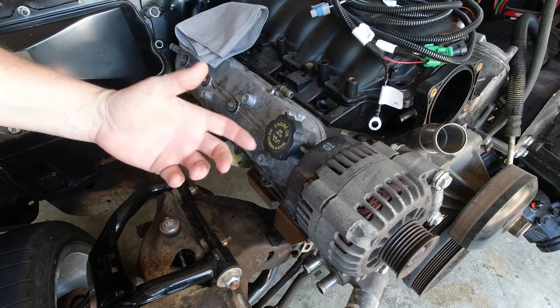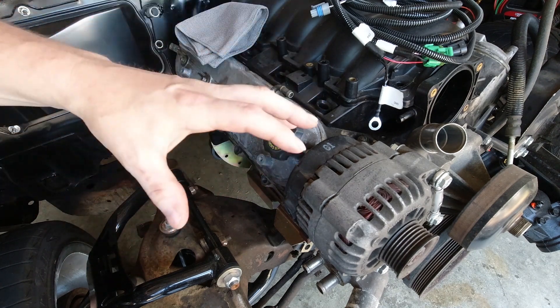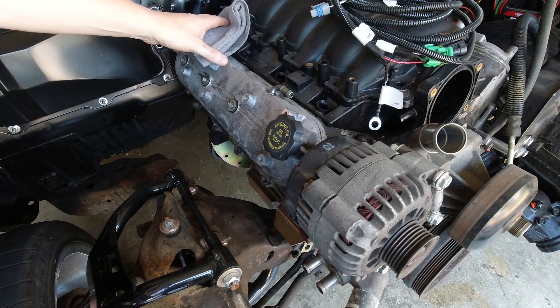Not sure which turbo manifold to use for the A-body Chevelle? Today I'm going to show you the best manifold I've found, plus the correct combination to go with it.